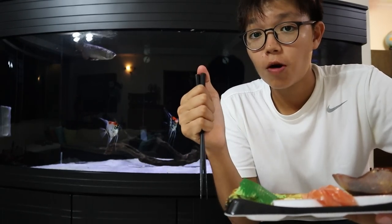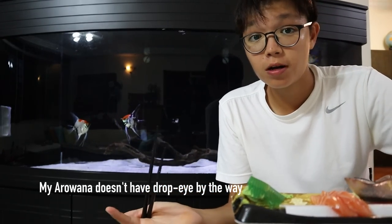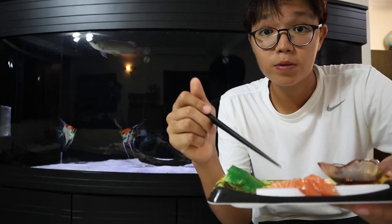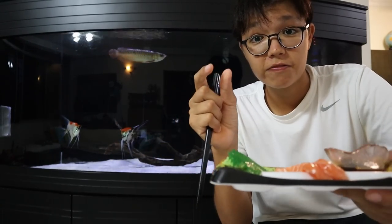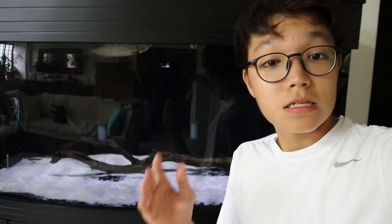So no one knows the exact reason why arowanas get drop-eye. Drop-eye is when the arowana's eye kind of faces downwards — it's not nice to see, so people want to prevent it as much as possible. Some people say fatty foods are a cause, but it's not 100% sure. Some people say feeding too much feeder fish like goldfish is bad because goldfish is not nutritious and is very fatty. I'm not sure, but I'm definitely not gonna feed this again. He did enjoy it though, so that's pretty good — a once-in-a-lifetime thing. Totally worth the $12.50.